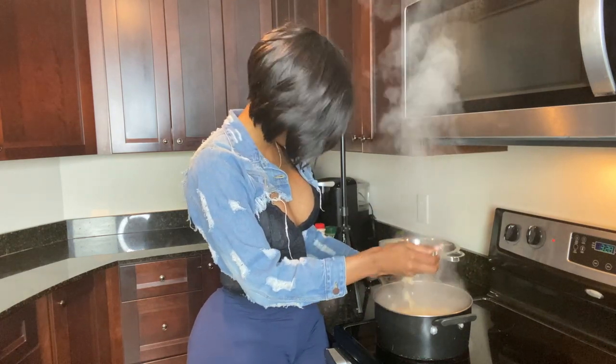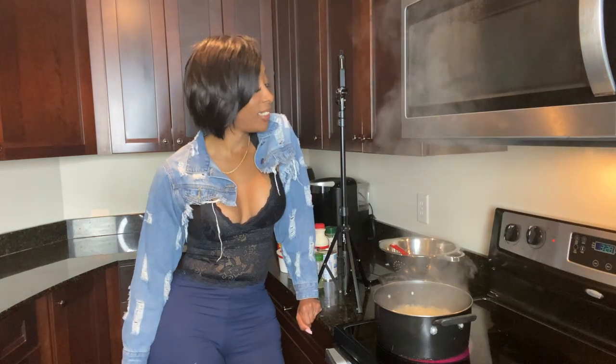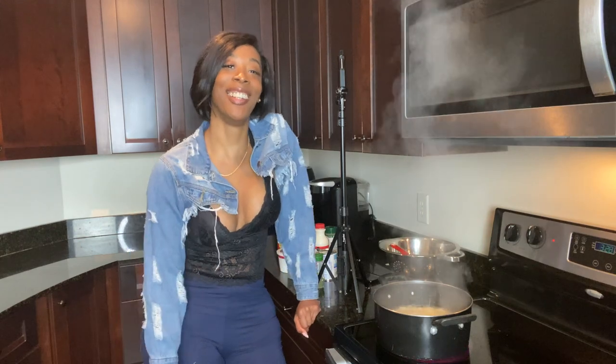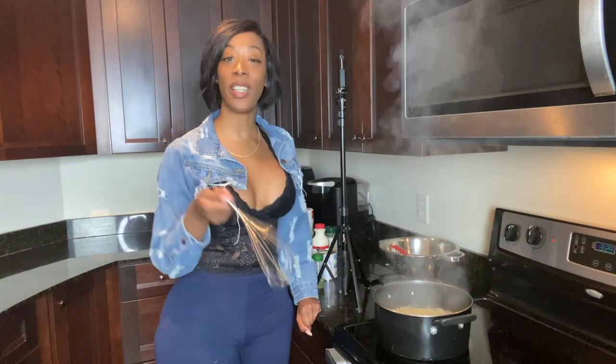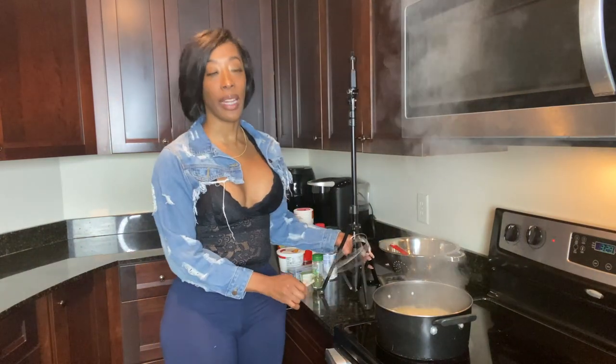The whole house smells like chips. We're just gonna wait. So what y'all been up to? How y'all feeling? Y'all don't know how long it's supposed to boil either — while we wait...